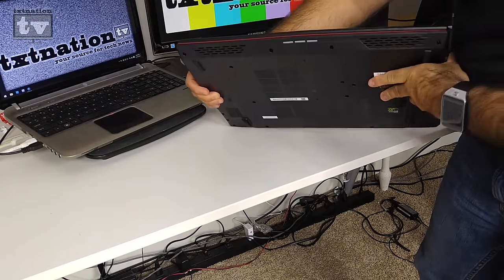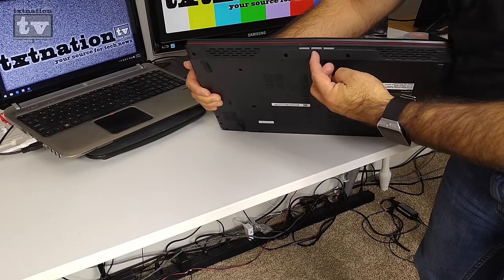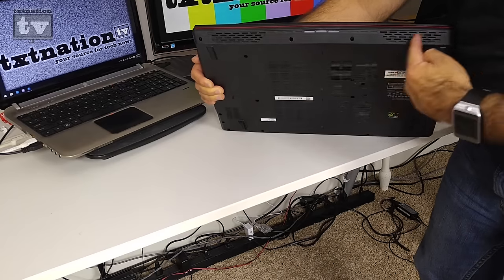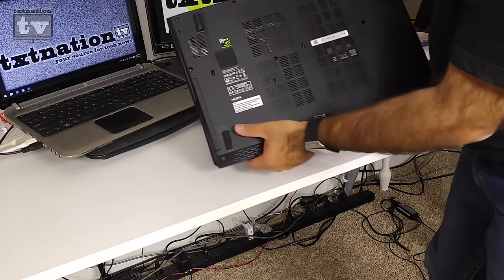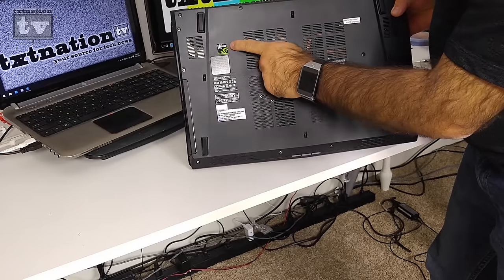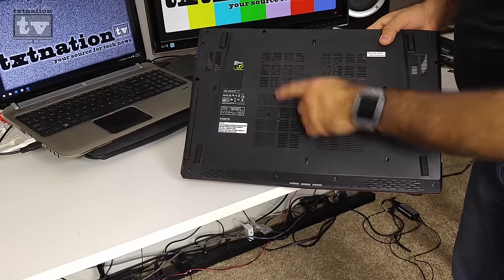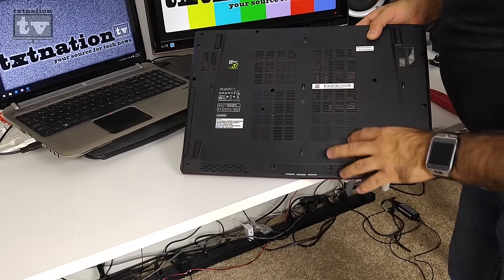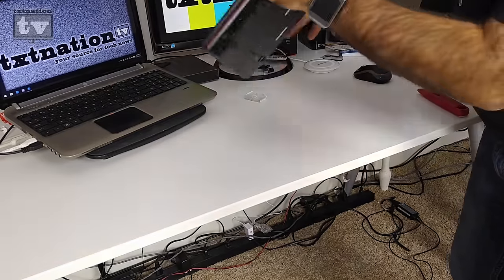Along the front you'll see LEDs for Wi-Fi connection status, battery power, and hard drive activity, plus the front-facing speakers. On the bottom there's the NVIDIA GeForce GTX branding. There is an access panel, but be aware that opening it up will void the warranty.